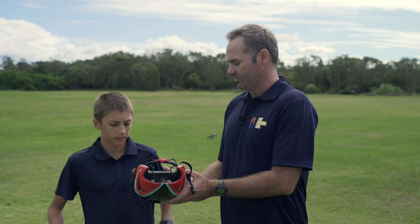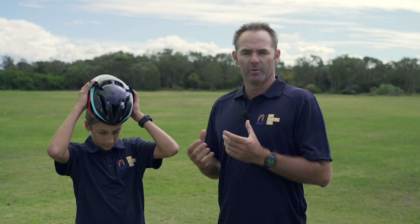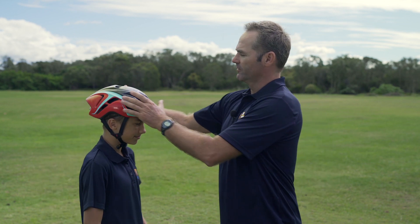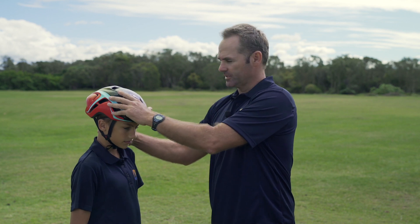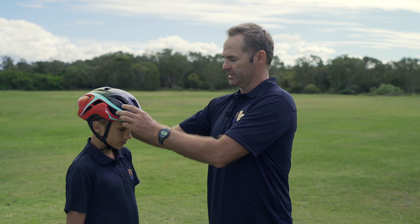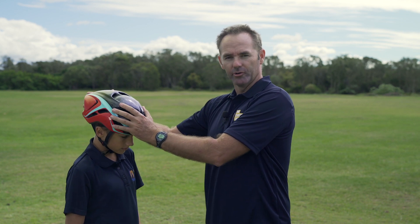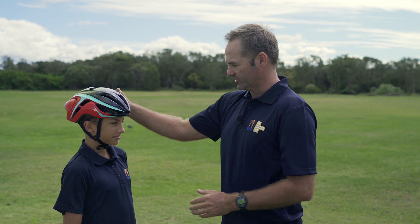So we've got Charlie here. I'm going to get Charlie to put his helmet on and I'm going to explain what we look for in trying to fit a proper helmet. What we're looking for is something that doesn't move. This is the right size for Charlie because it stays with his head, so if it does hit the ground it's going to hold on and roll through.